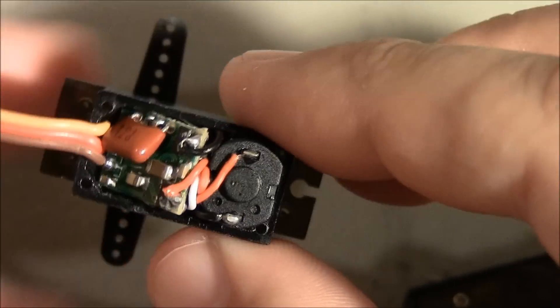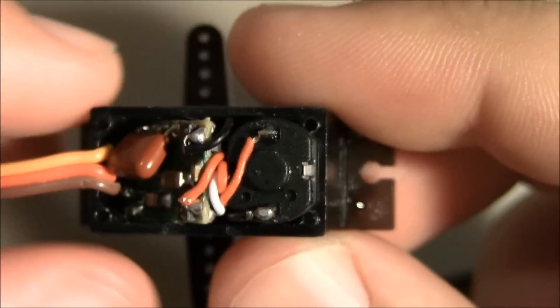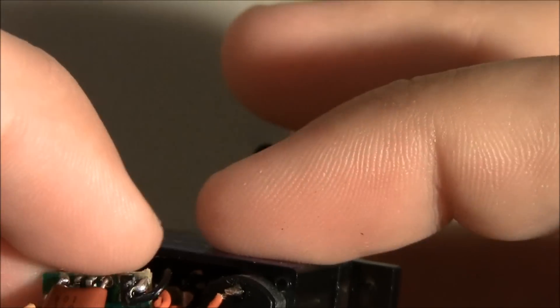Alright, when you open it up you're going to see a couple things here. What we're going to end up doing — let me pull this circuit board out here — kind of nice out in the open here.